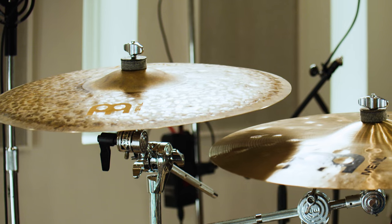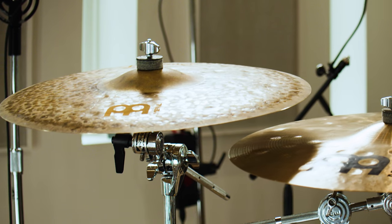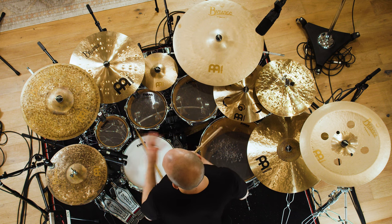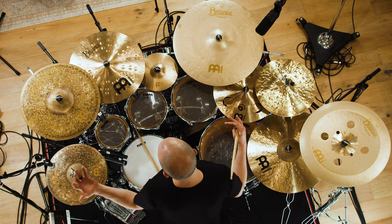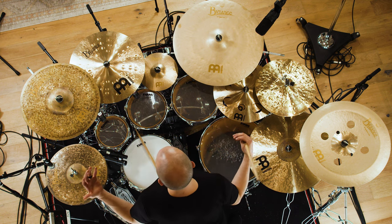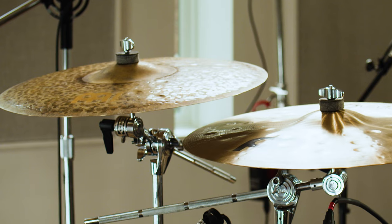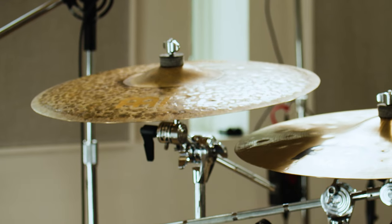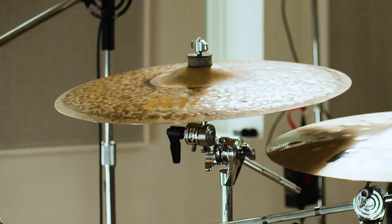This one over here is the Byzance 18 inch extra dry thin crash, and this is my accent crash. I'm hitting this mostly with my left hand — when I'm flying around the kit amongst a million cymbals, this is the one my left hand connects with. I just want a nice, fast, open crash without it being super heavy. I don't like really thick cymbals, so this is another thin one. It's super musical, it doesn't kill a mix — probably because it's a dry crash.